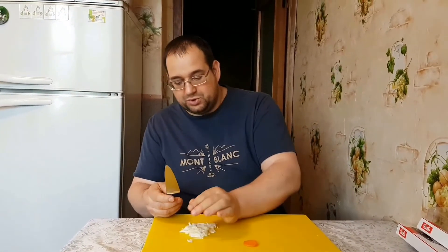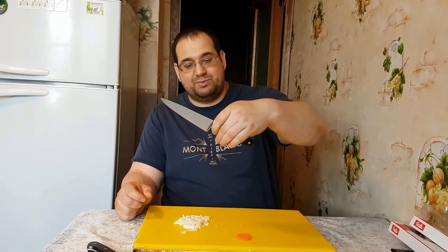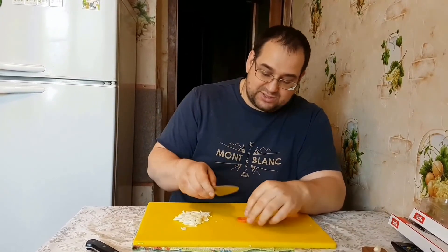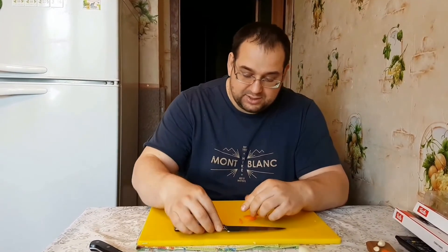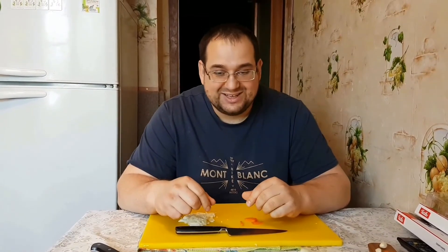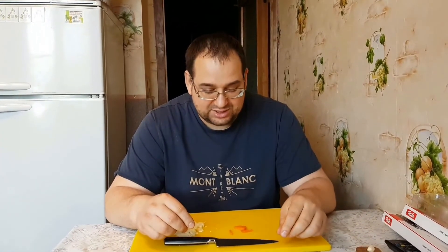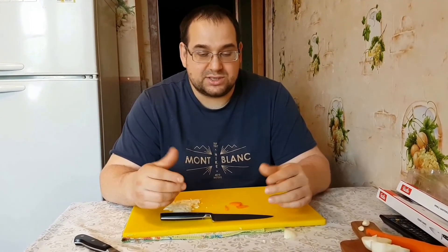Вот такой вот ножичек получился. Отличное, по-моему, мнение. Так вот, ребят, если вдруг у вас есть ножи, которыми вы разочаровались, то я думаю, что Дамир поможет вам исправить эту проблему и сделать из нерабочих ножей рабочие ножи, которыми вы будете довольны пользоваться, и ваши деньги не пропадут даром.